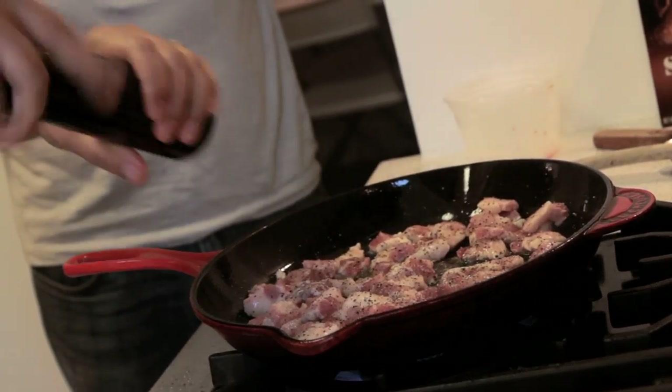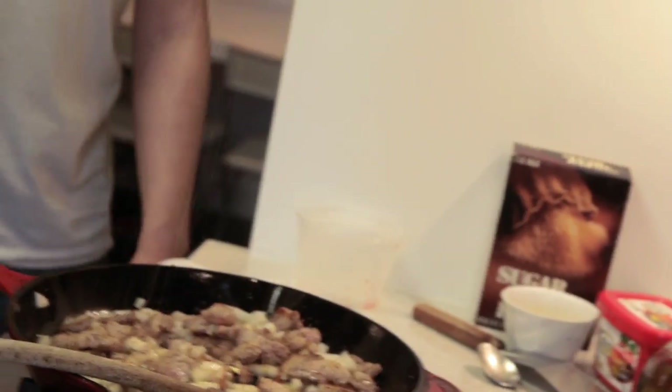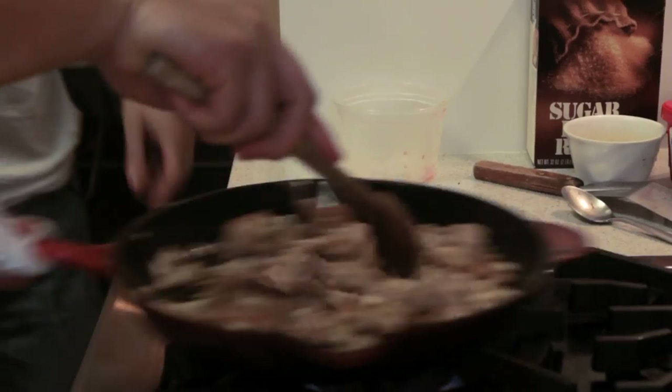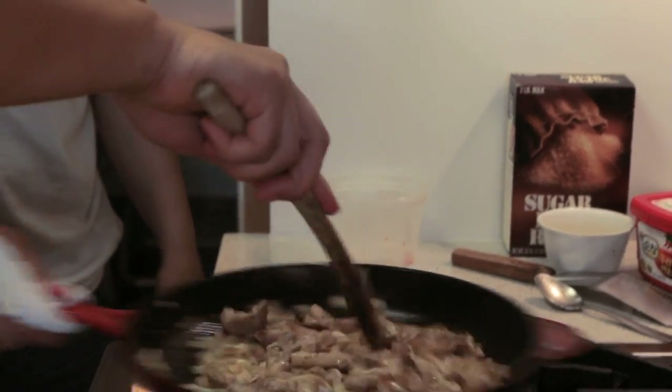I'm just going to pepper the crap out of this — get a lot of pepper on there. And I'm going to get the onions in there. I like to create layers of flavor. I want the pork to taste like something before it's introduced to everything else. There should be a guy on the corner of 14th Street and Avenue A serving this instead of gyros — he'd kill it with all the late-night drunk people stumbling home. The caramelization is what's really good. When you put the onions in at the beginning, you definitely want to let them sit in the pan, and they brown and almost get a little bit burnt.